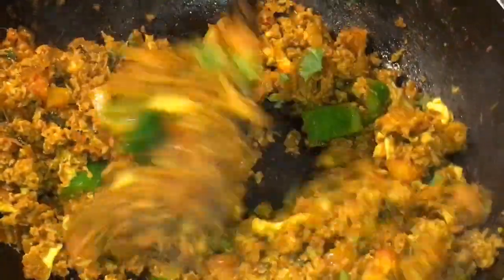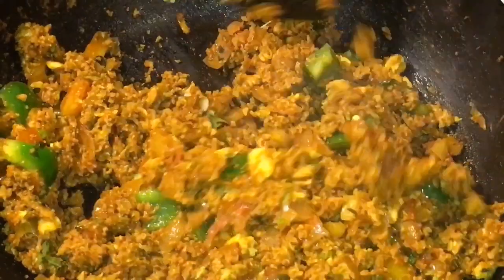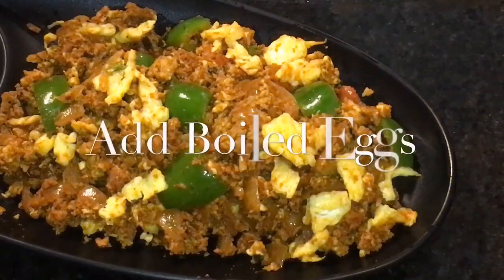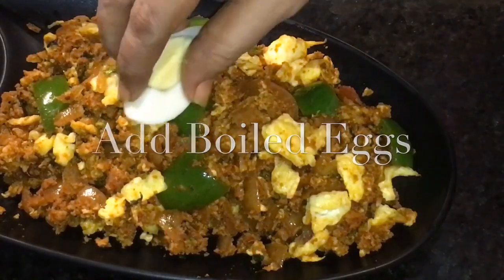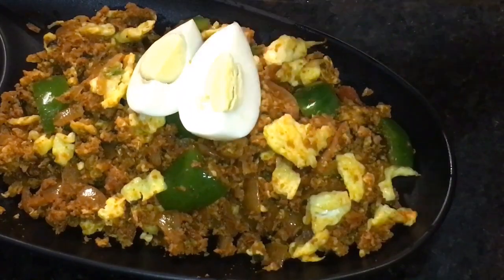Add chopped dhania patta, one dollop of butter or makhan, and squeeze a lemon or neembu. Now mix it again and you are done. At the end, add two boiled eggs and you are done.